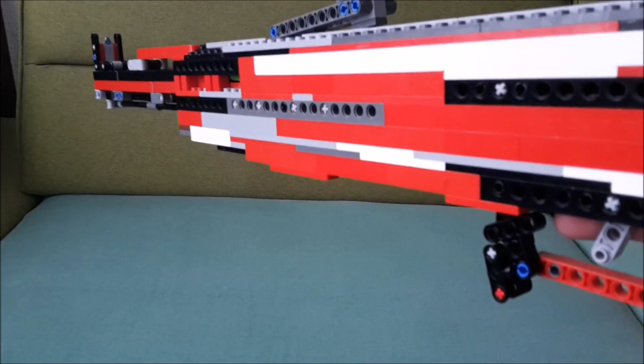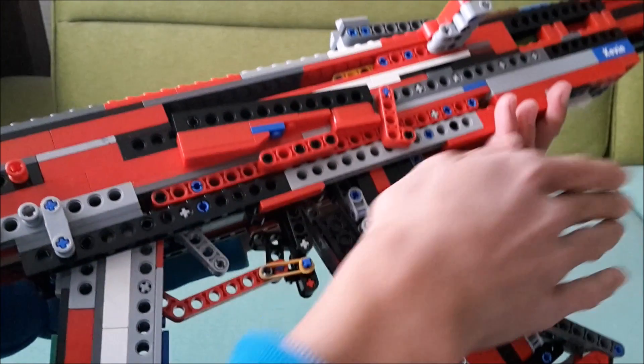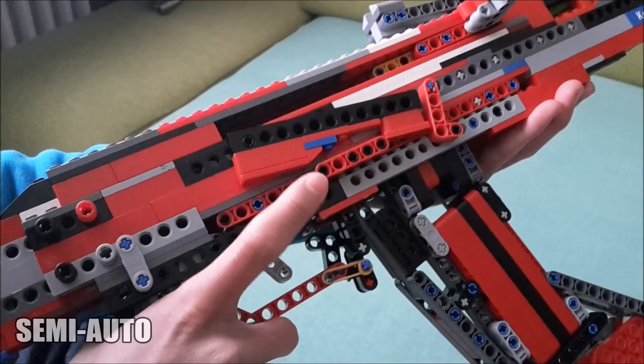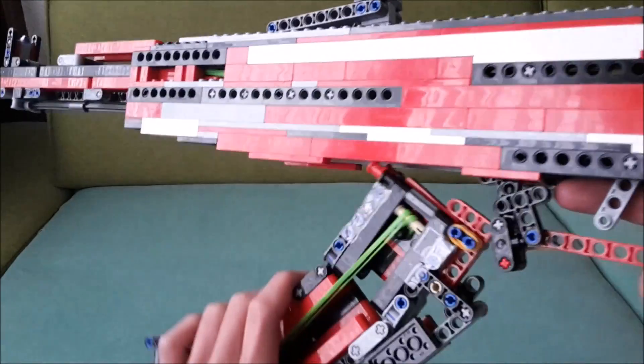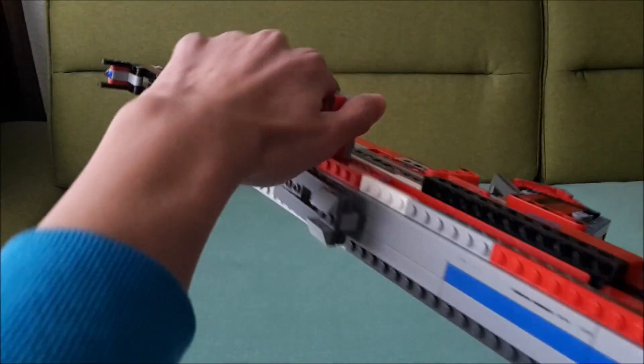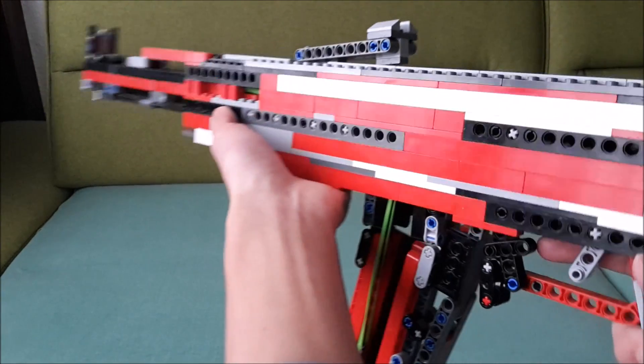Hey guys, how's it going? Today I am presenting what is without a doubt the most iconic assault rifle to ever exist in history. I have what I believe to be my final rendition of this rifle — here we have the LEGO AK-47 assault rifle.